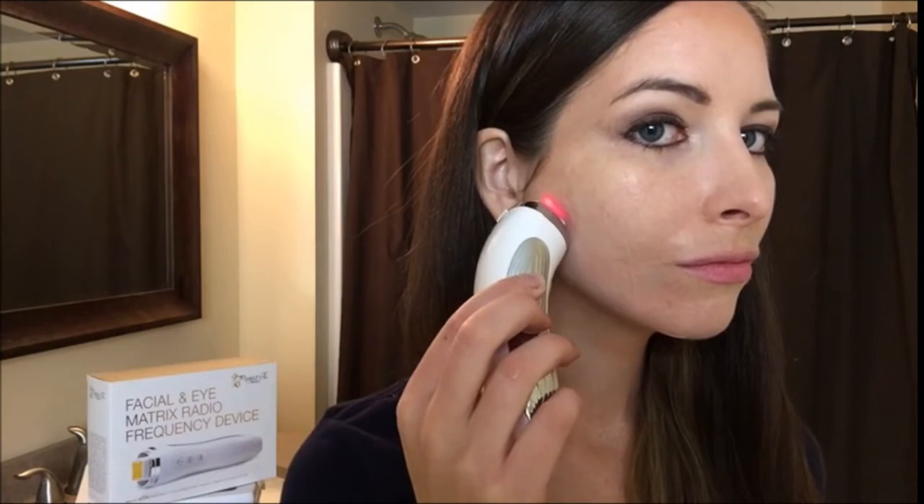Remember to never move downwards — always upwards. For your nose, just slowly move around your nose and on the bridge for about one to two minutes.